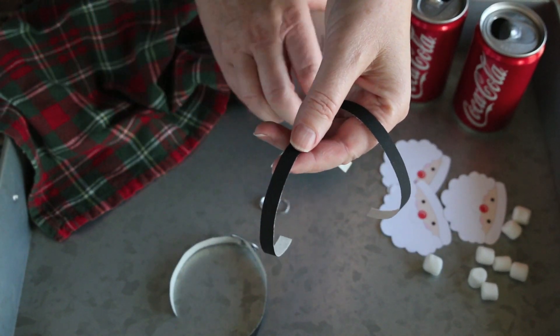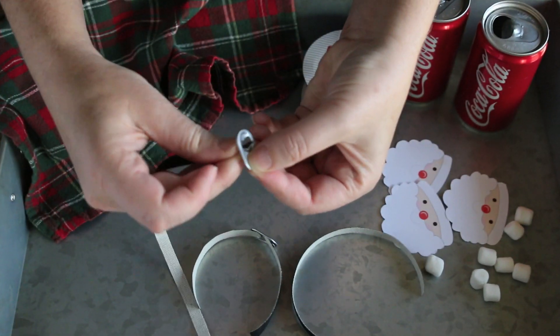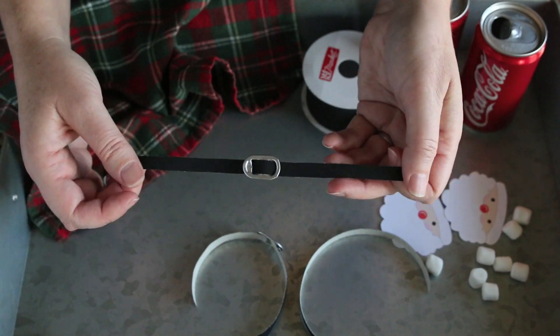I cut my large one inch thick ribbon into small strips that would fit through the tab, so just run it through. That's the little Santa belt buckle — it's really cute. How easy is that?